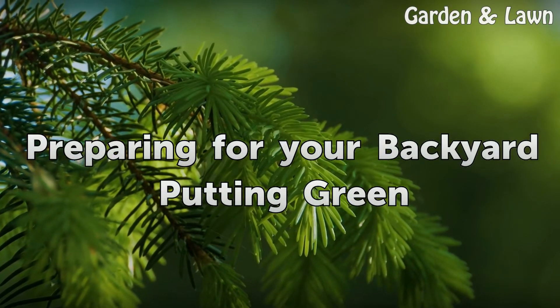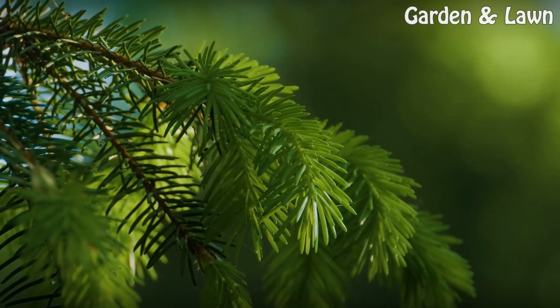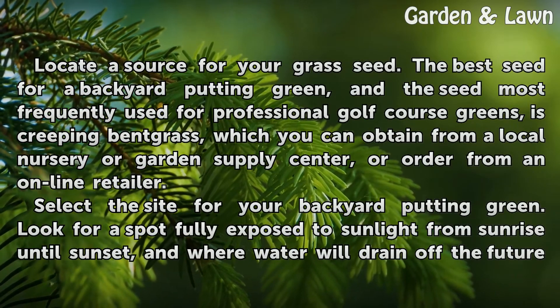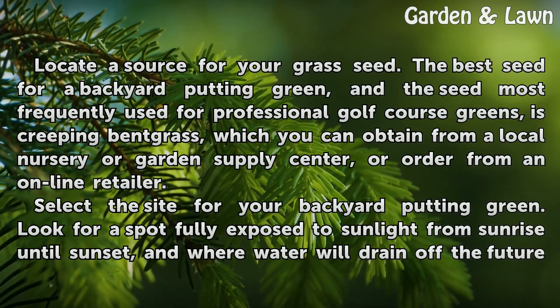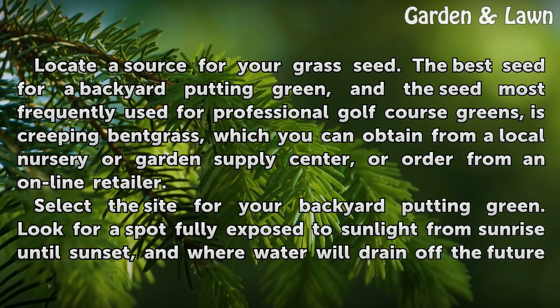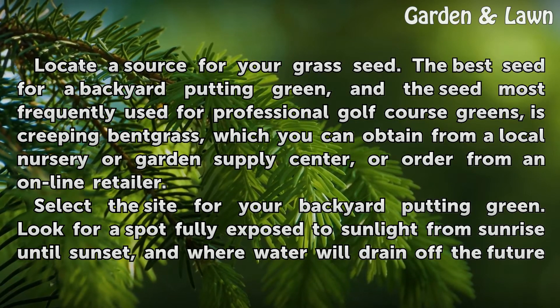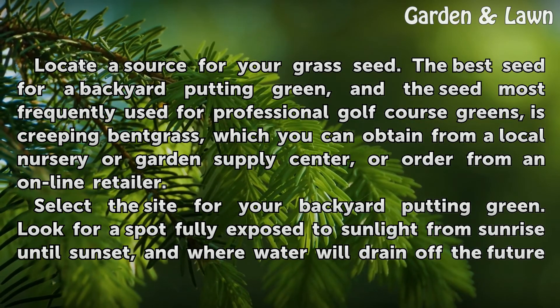Preparing for your backyard putting green. Locate a source for your grass seed. The best seed for a backyard putting green, and the seed most frequently used for professional golf course greens, is creeping bent grass, which you can obtain from a local nursery or garden supply center, or order from an online retailer.